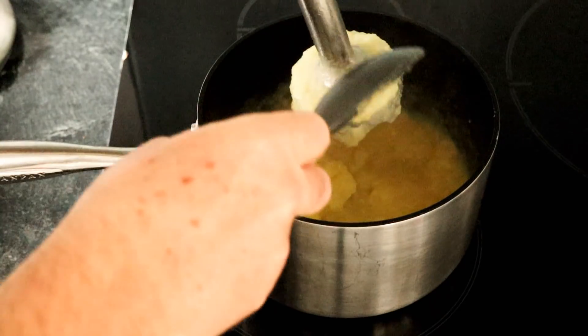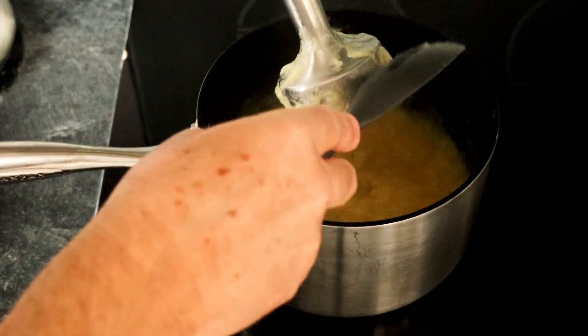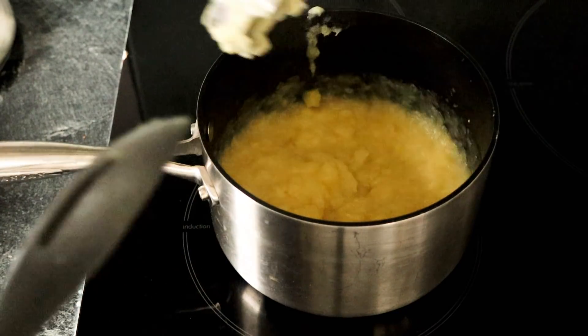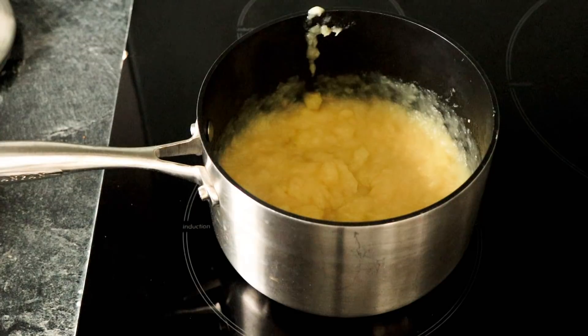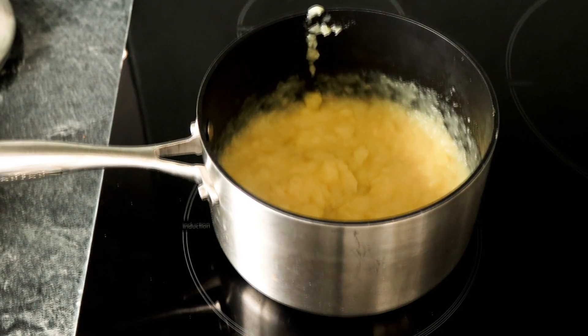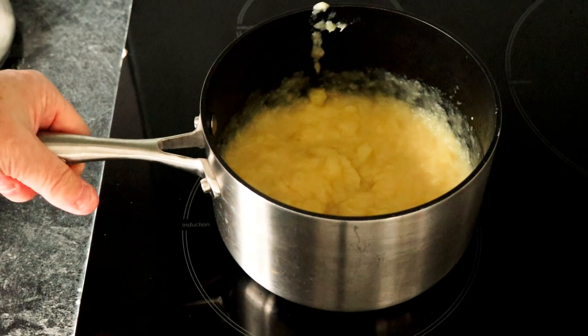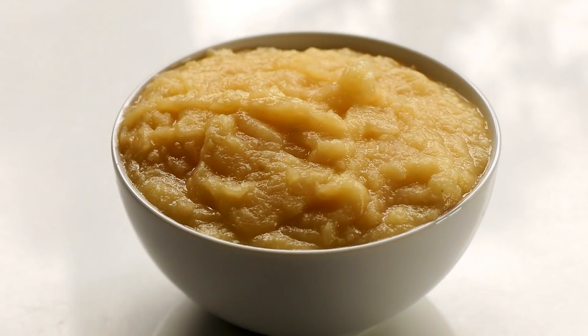There you go - just scrape the bits off there. Lovely, and that is done. Let's take it over to the table. If you've got your roast pork to serve up, serve it up with that. You can keep it in the fridge if you're going to use it the next day or even the day after. I'm going to just take it over to the table, put it in a bowl, and we're going to try some to make sure it's nice.